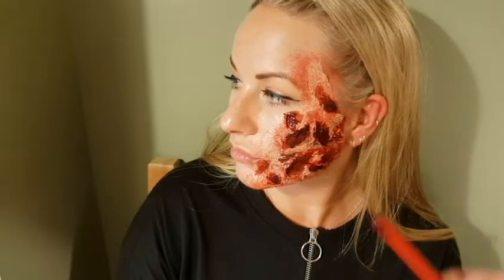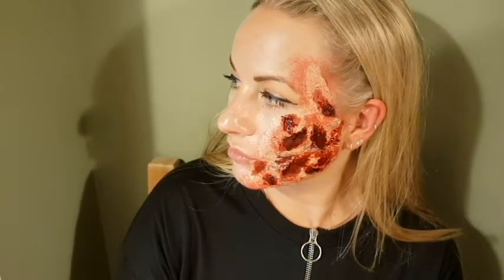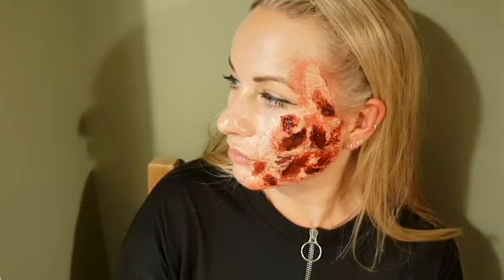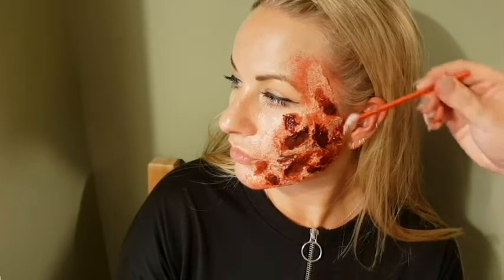After the Ben Nye, you can add a little bit of Vaseline to add that flesh texture — that look where you've really cut yourself deep and you see the flesh. I haven't actually tried this before, but let's try it together.